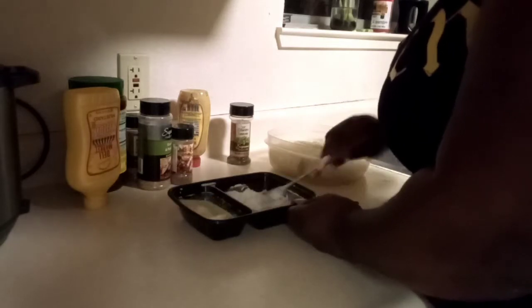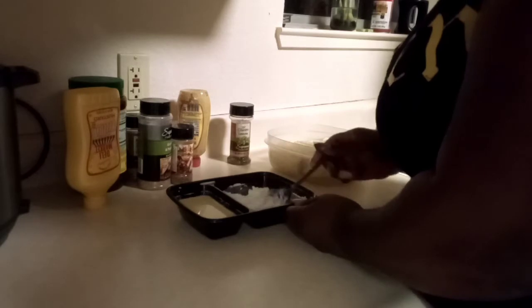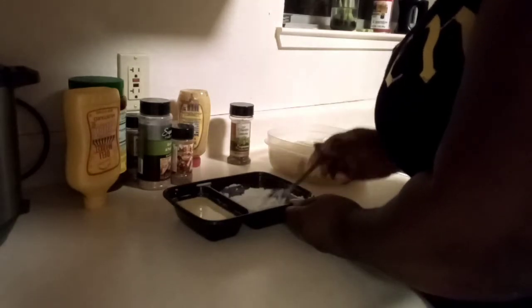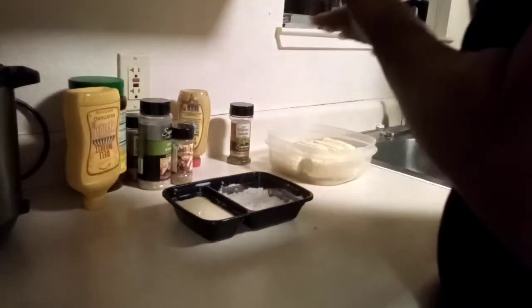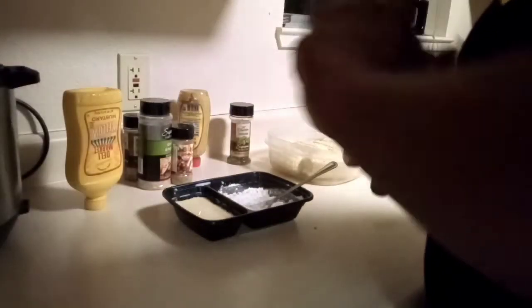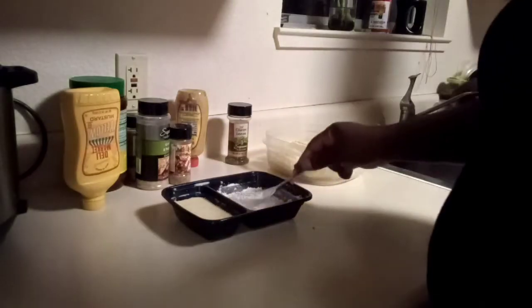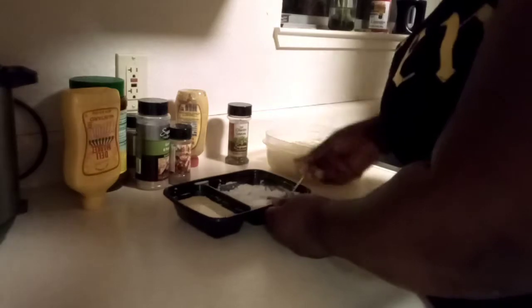So we're going to stir in our seasonings, and you may need some more. If it doesn't have enough seasoning, I'll just sprinkle some on the side after my corn comes out.